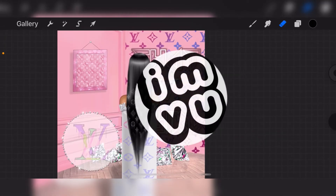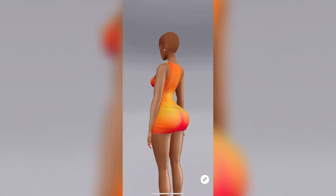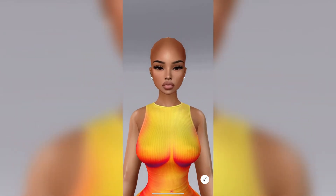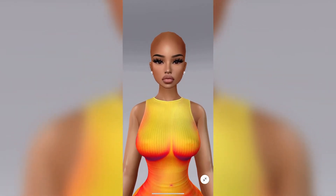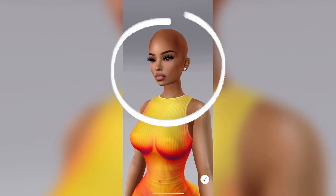Now I'm going to head over to IMVU to show you some angles that would be perfect for these wigs. Here is my avatar front-facing in the shop, and this angle would obviously not work for either of the wig angles that are in my new collection.